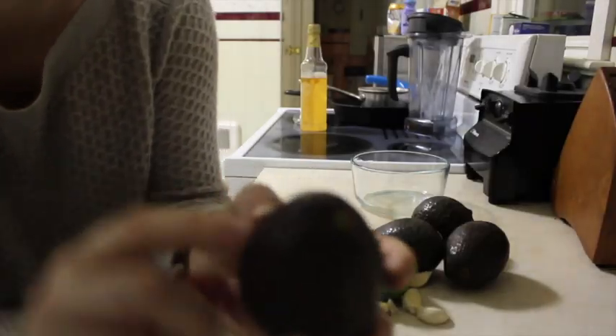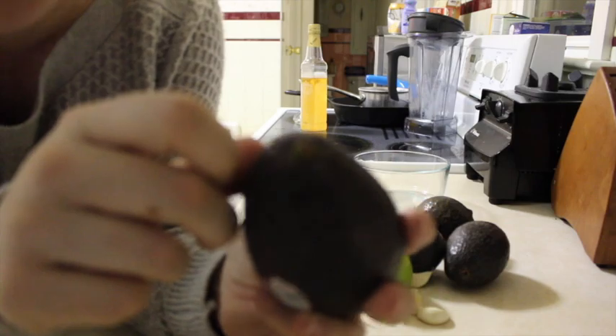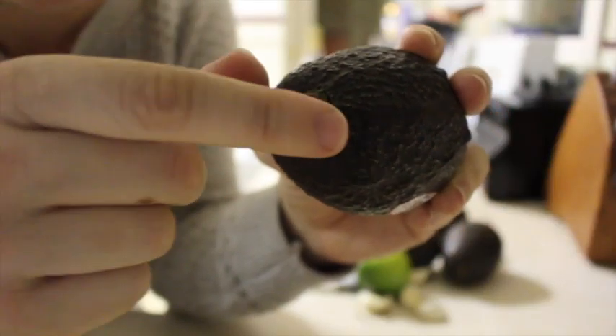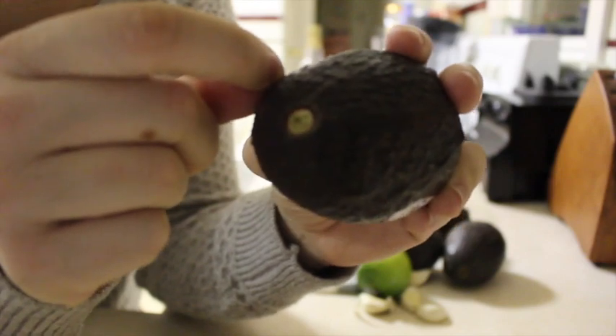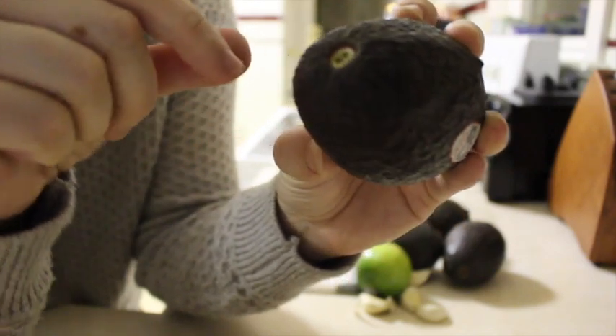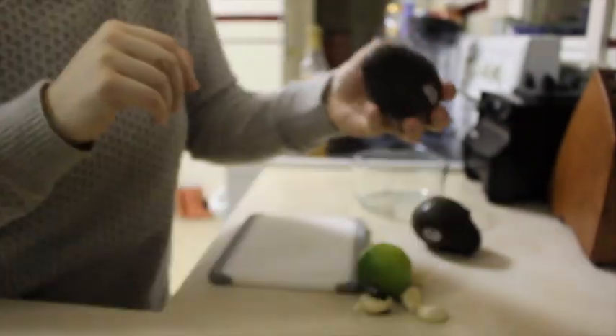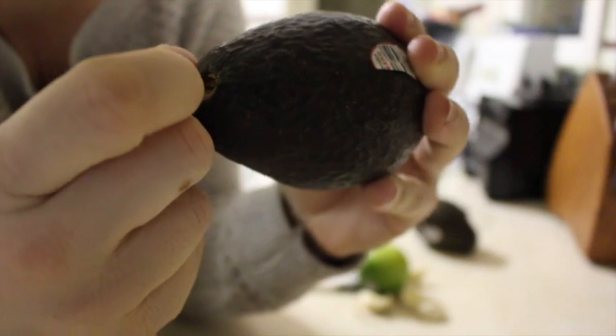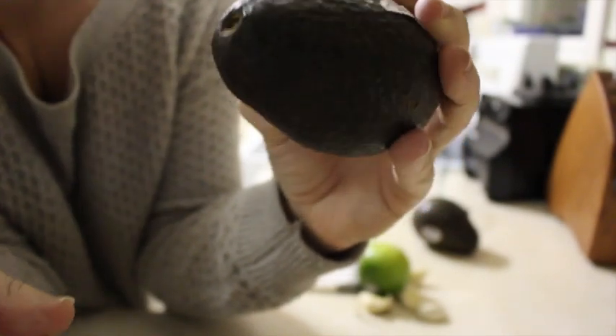Good way to tell if an avocado is ripe — wow, this lighting sucks. When you remove this little thing here, it should just — oh yeah, this one's not ripe yet, but we're going to use it anyway. It was a little hard to pull it off. This one already fell out. Let's try this one. That one's not coming out either. This cooking video is just turning out to be quite the spectacle, isn't it? So these were all fails and they're probably not even ripe enough.